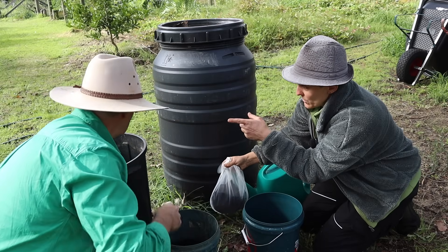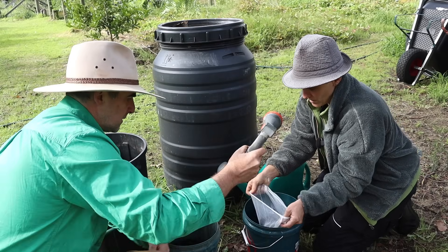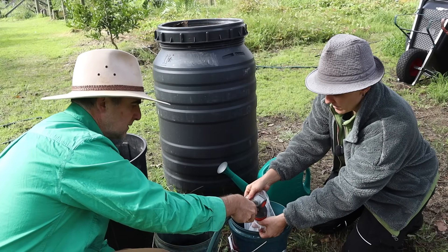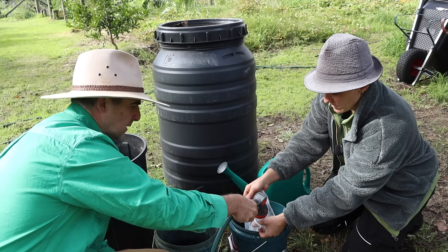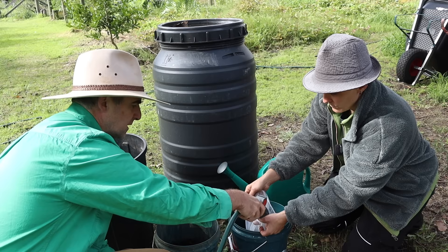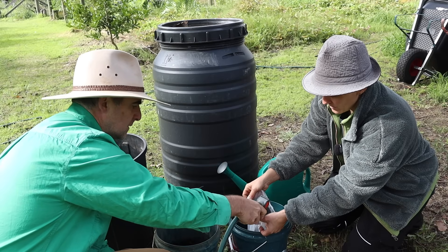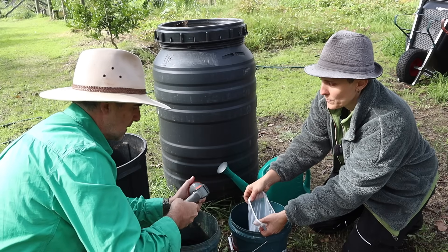Now we're going to use a hose to make an extraction — this is just connected to our mains water supply. Put the hose in and give it a good spray. We'll go with the jet setting, because we do need an extraction and it needs a bit of pressure.